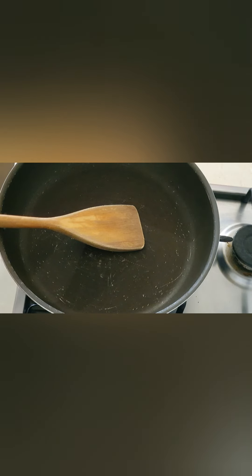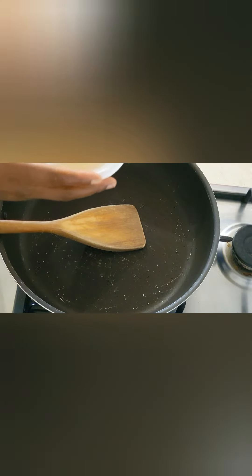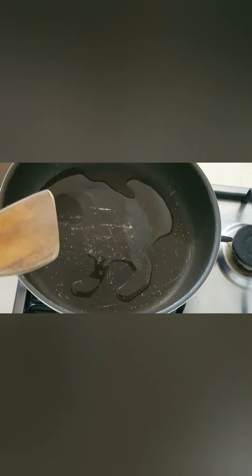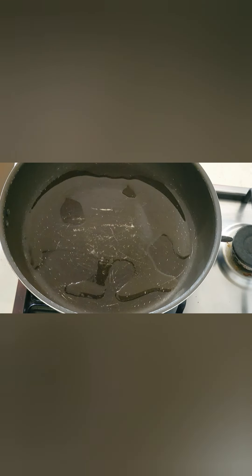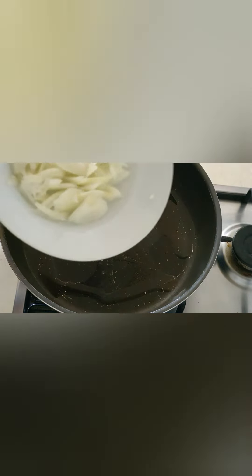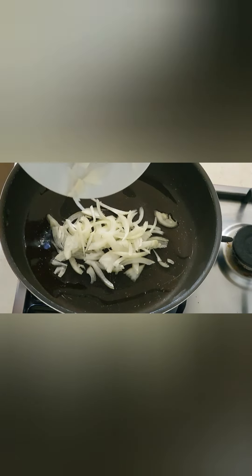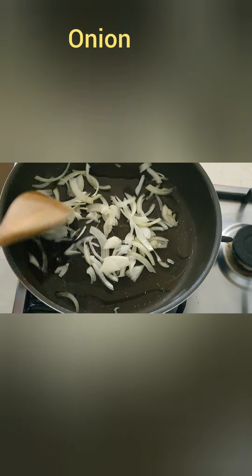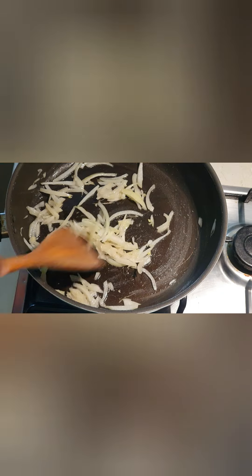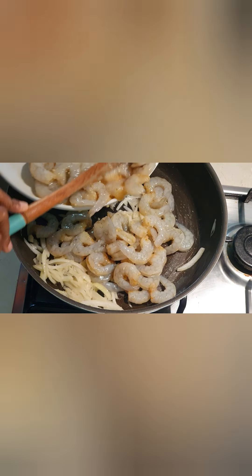Our frying pan is ready and waiting for us. I'm going to add a little bit of vegetable oil — just a little, not too much, because I want to eat healthy. I'm going to leave the oil to heat up for a few minutes. When it's hot I'll be introducing the next ingredients. Our oil is hot, so I'm putting it in and letting it cook for a few minutes. Next up, our marinated prawns are ready and I'm going ahead to put them on the pan.